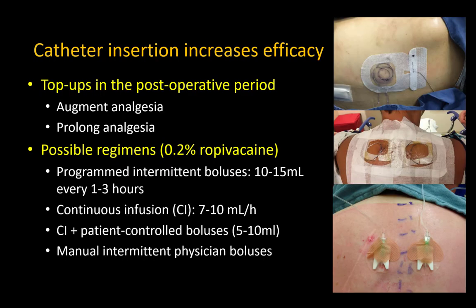There is currently no good evidence for optimal dosing regimens, but anecdotally, programmed intermittent boluses are preferable, usually in volumes of 10 to 15 mls administered every two to three hours. If this is not feasible, use continuous infusion at higher rates of seven to 10 mls per hour and supplement with patient-initiated or manual boluses of local anesthetic as needed.